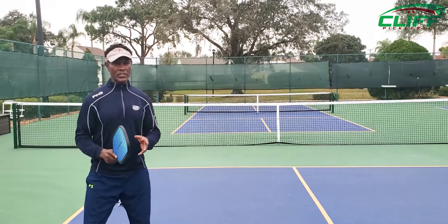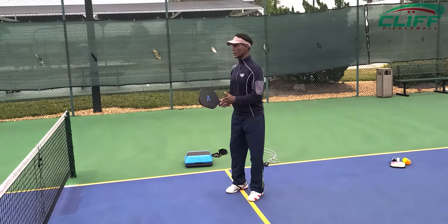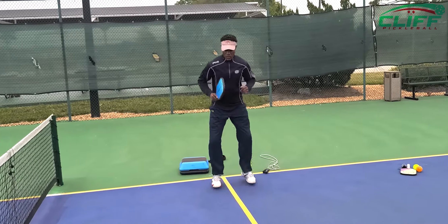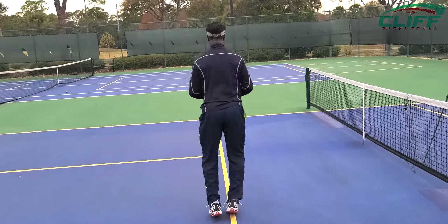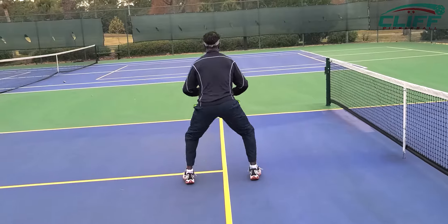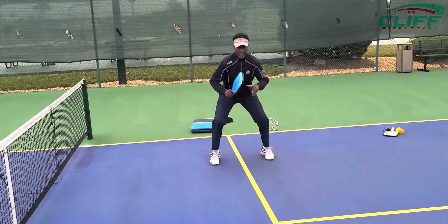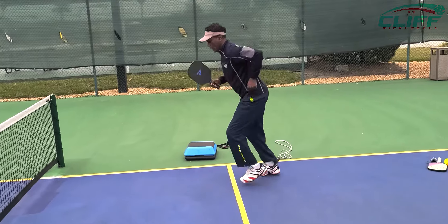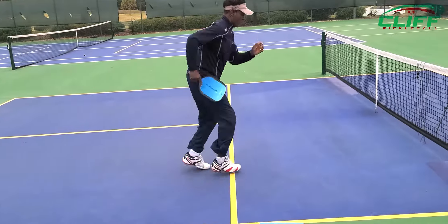Before you step on the court, there are some things you can do to work on your speed and your footwork. The first one will be a straddle — come down, open it up. Open those hips up, come down, and drop. Then back, back, back — footwork, up and back. Quick feet, quick feet. Use the arms — the arms generate speed.